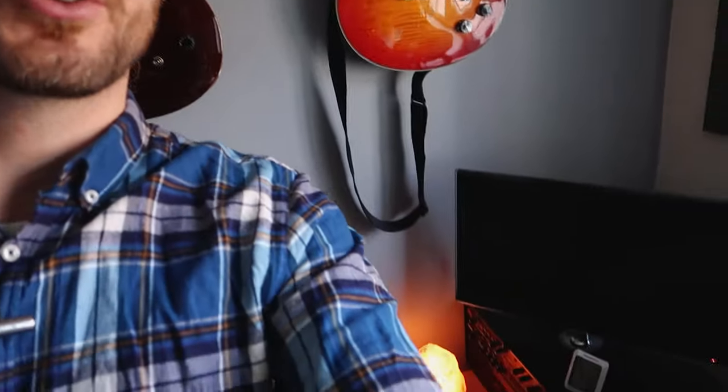Moving on to other gear you might need: one is lights. However, if you can film through the day like I am right now, I'm using window light — I've literally got nothing else turned on. Of course, if you want a little vibe you can have a lamp on, but it's not necessary when you're starting out. Daylight will do a great job.